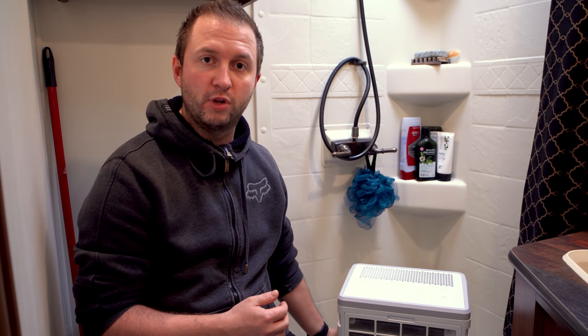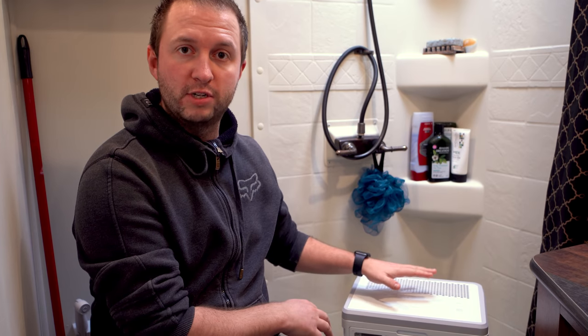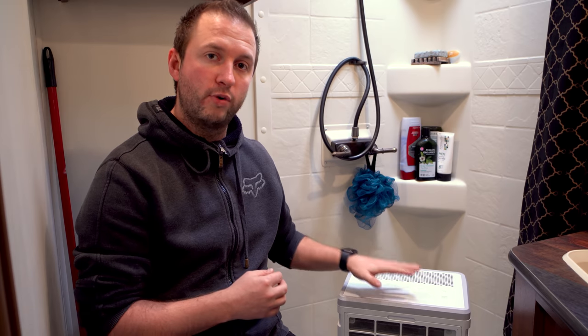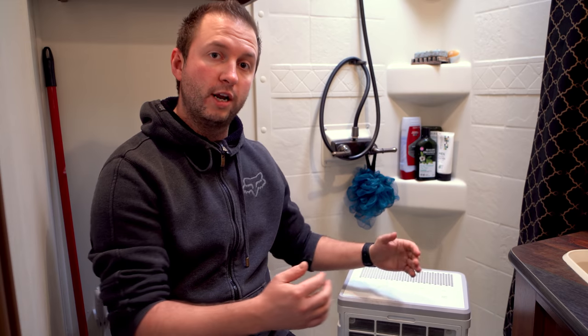It has a built-in bucket that holds about a gallon and stops when full, or you can drain it directly into the shower with a small hose for longer absences. We've been using the bucket, which works really well. You can simply set a target humidity — say 35% — and it runs automatically. We've gone a step further using our home automation system through a smart plug: as it gets colder overnight, the system automatically lowers the target humidity, then raises it during the day when there's less condensation risk.